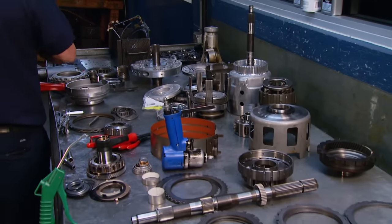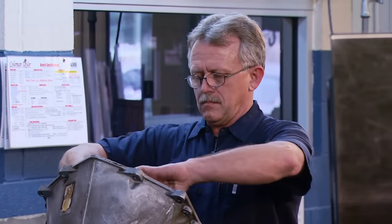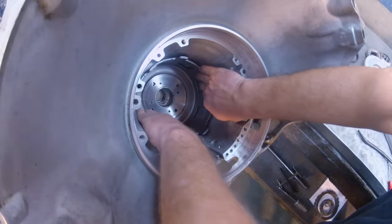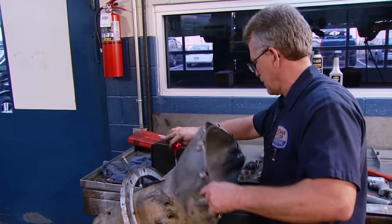Today we're giving you an insider's look into what it takes to rebuild and upgrade GM's 4L60E. We're going to the guys that do this work for a living to take some of the mystery out of what happens when an automatic transmission gets rebuilt. It's all today, here on Truck Tech.